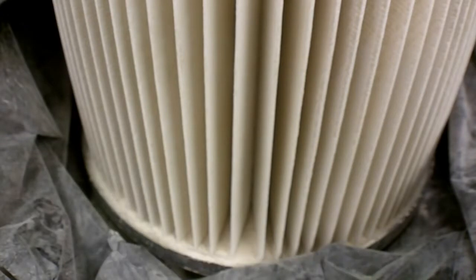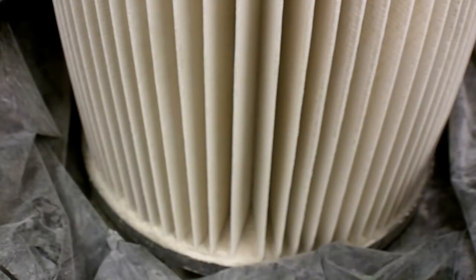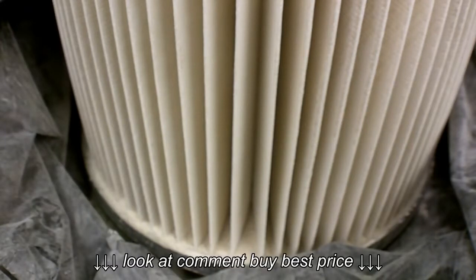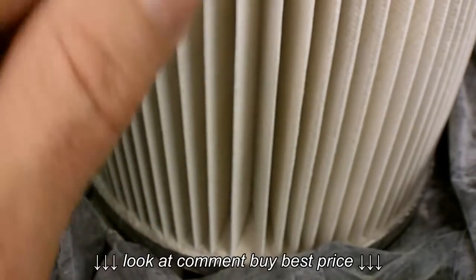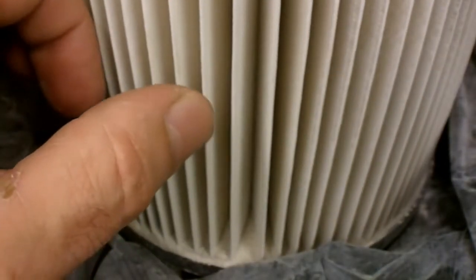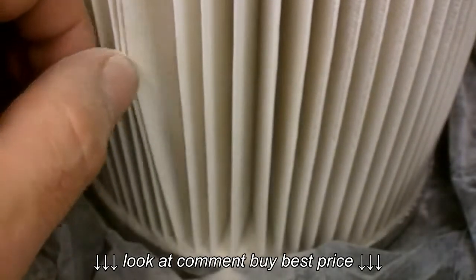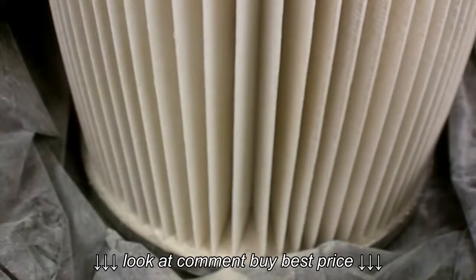Typically I'd take something like this, put it in a plastic bag, take it out in the yard, beat it around, try not to breathe it in, then throw it up in the air and hit it with compressed air. But they claim it should fall off fairly easily, so I'm going to take one for the team here inside my shop — I'll flick a couple of these pleats and we'll see what we get. Wow — hopefully you can see that drywall dust just flaking right off.